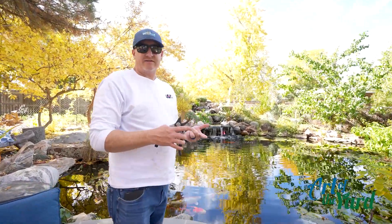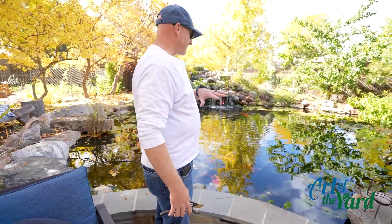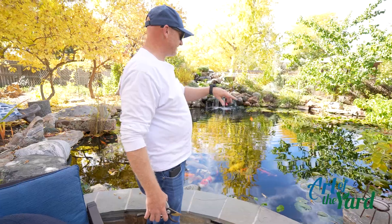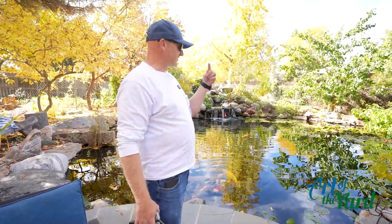One of the worst things you can have is dead, decaying plant matter and dead, decaying leaves in your pond. You want to make sure to continually skim and net out any of the leaves that fall into the pond. Keep your skimmers clean so that way you don't have leaf buildup.